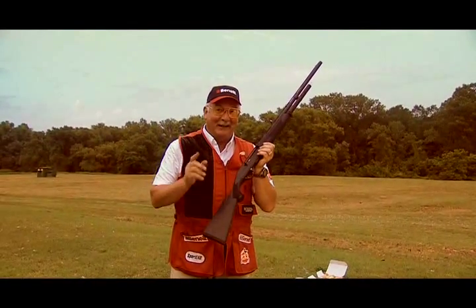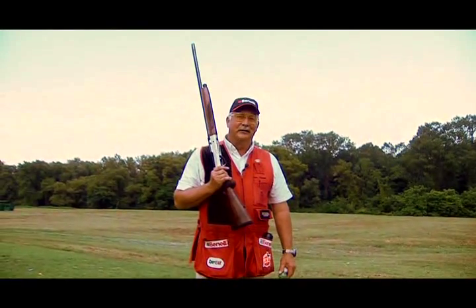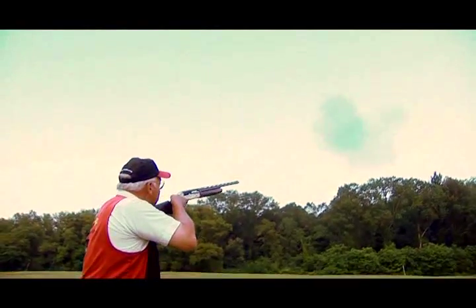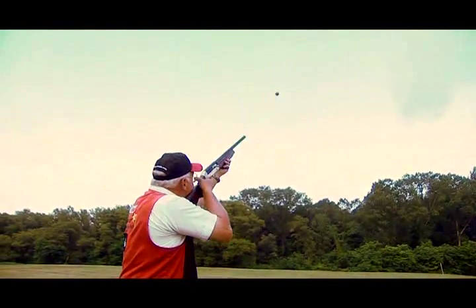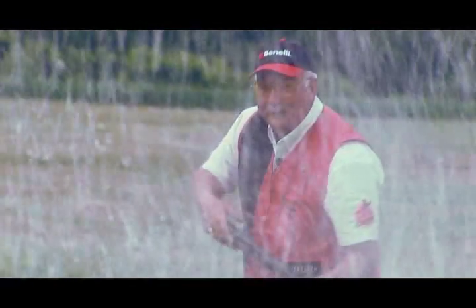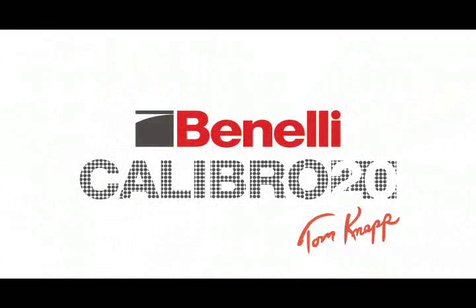The 20-gauge can break nine targets just as good as the 12-gauge. This is Tom Knapp saying Mio Saluto a l'Italia. And grazie. Thank you.